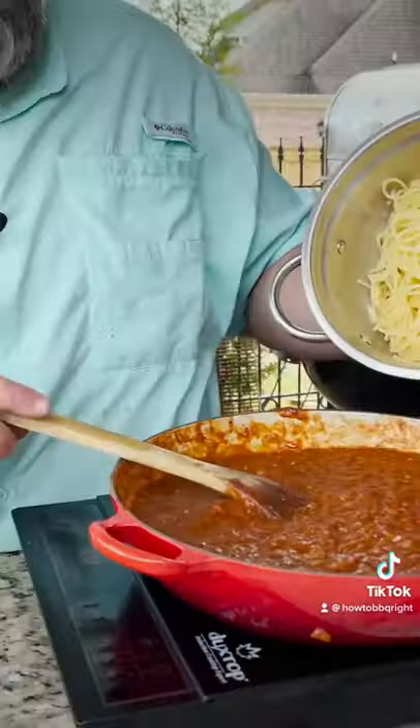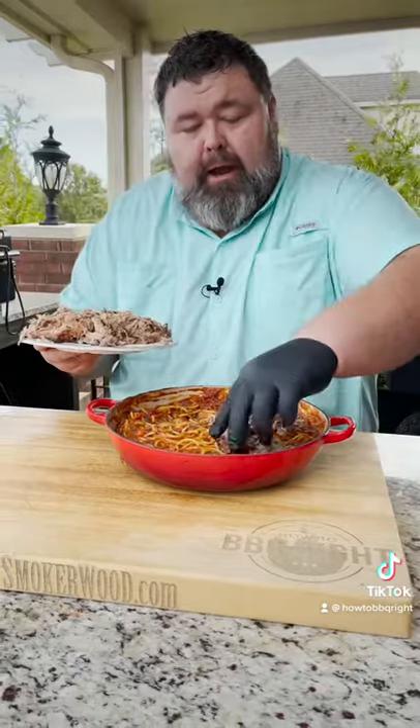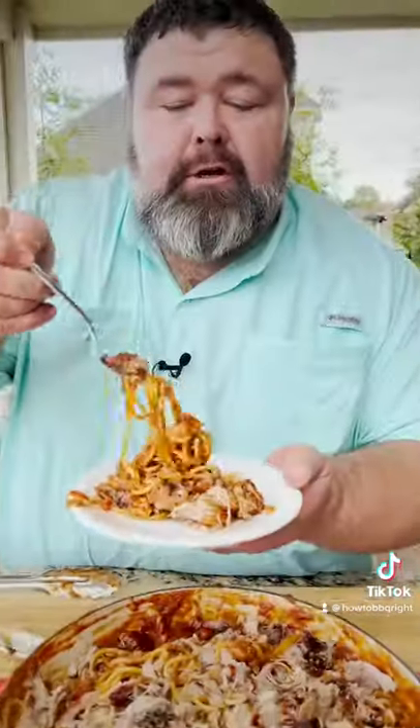Cook some spaghetti noodles and we're going to add them to our sauce. We take that remaining pulled pork and put it right over the top. And we're going to drizzle it with a little more barbecue sauce, just because it's good. Let's see how we did — barbecue spaghetti.